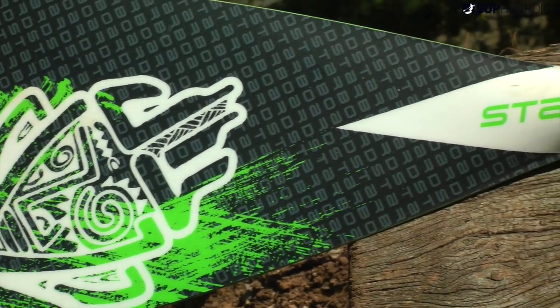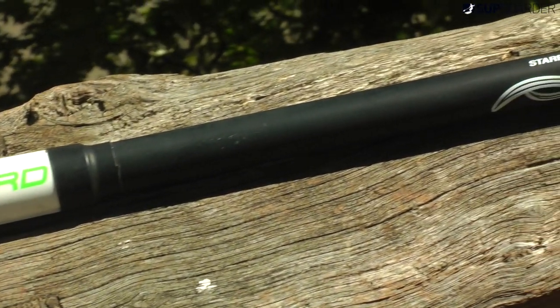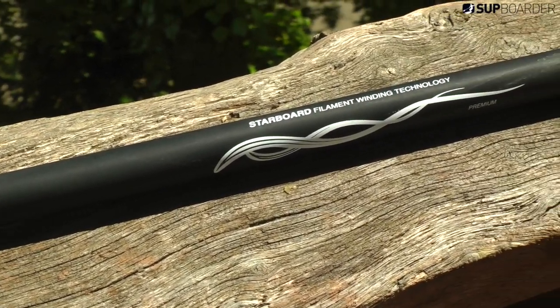They do this paddle in five sizes. This is the large blade, which comes in at 575 square centimetres or 89 square inches.